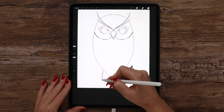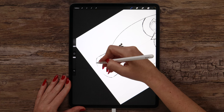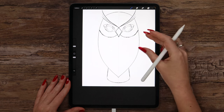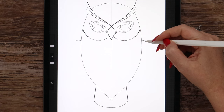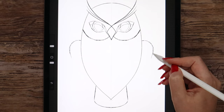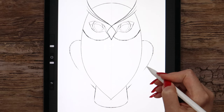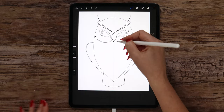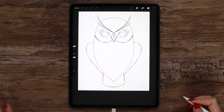First we need to draw two lines on the sides and then connect them at the bottom. Let's make it a little bit rounded. And in the end draw the wings — I will draw this one on the right, and due to the symmetry it will be reflected to the left. Let's divide the beak into two parts with a line. I think the sketch is almost ready — all we need to draw is the fingers.